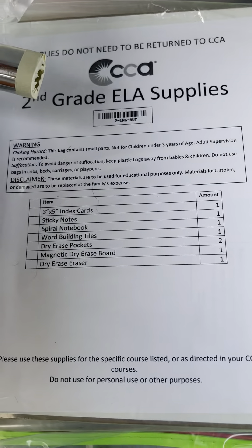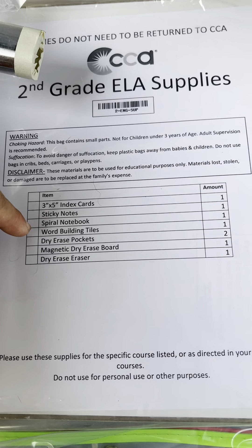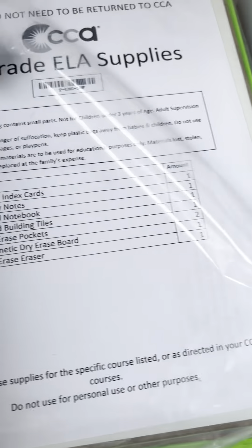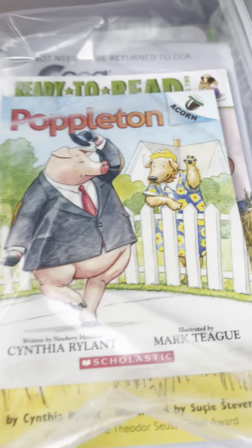There's also a second-grade English language arts supply pack which includes sticky notes, a spiral notebook, word building tiles, a dry erase magnetic pocket, and two more plastic binder sheet protectors. I'll need to get him a binder, which doesn't come with this, but that's okay. Look how many books come in here — this is amazing.